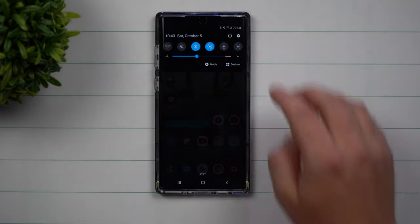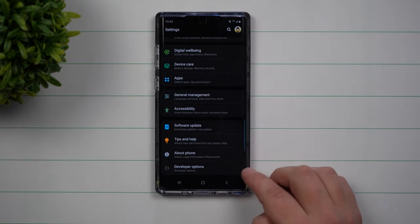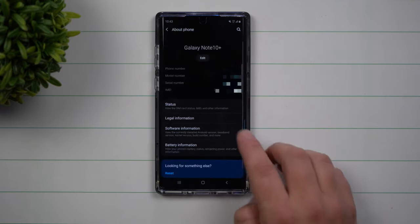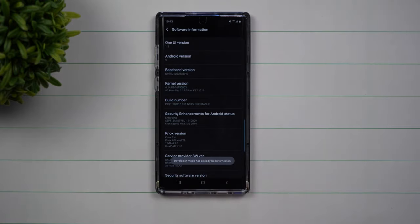The first thing you want to do is pull down the notification panel, click on the settings icon, and scroll all the way down to about phone. What we're about to do is unlock the developer options. If you don't have your developer options unlocked yet, you want to go inside of about phone, click on software information, and click on build number seven times.